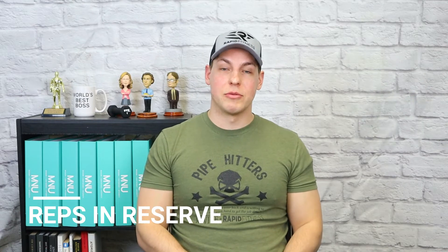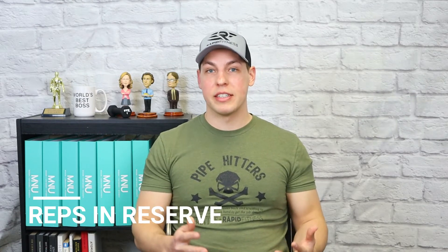Lastly, you have RIR, which stands for Reps in Reserve. Very simply put, it's a measure of how many reps you had left in reserve. So if you had one rep left in the tank, you would be at one RIR. Two left in the tank means two RIR. It's very straightforward.